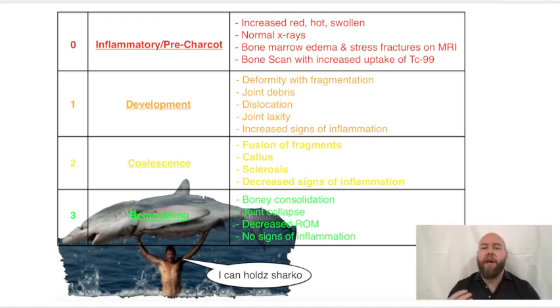Stage two — we're halfway through the classification — and the bones are re-consolidating. There's no longer a progression; it's reforming in this malposition. That's the coalescent stage: the bones are coalescing after fragmenting. Fusion of fragments is occurring, there's callus formation, sclerosis is happening, and the signs of inflammation — that red-hot swollen foot — are decreasing.